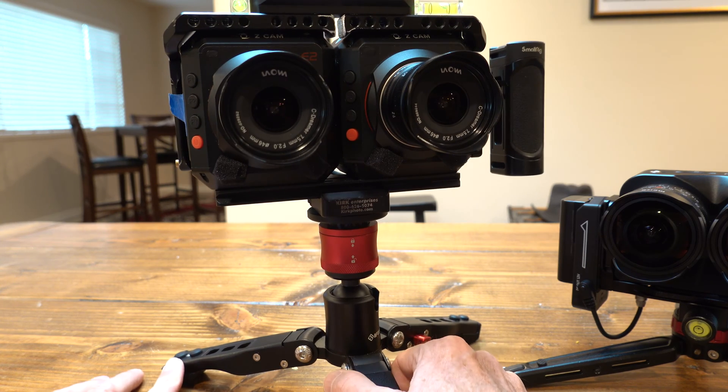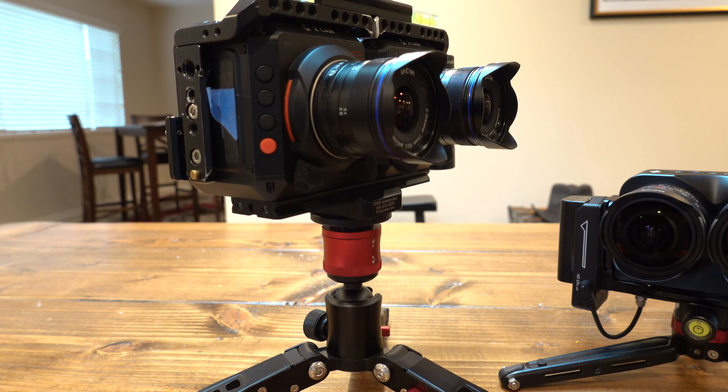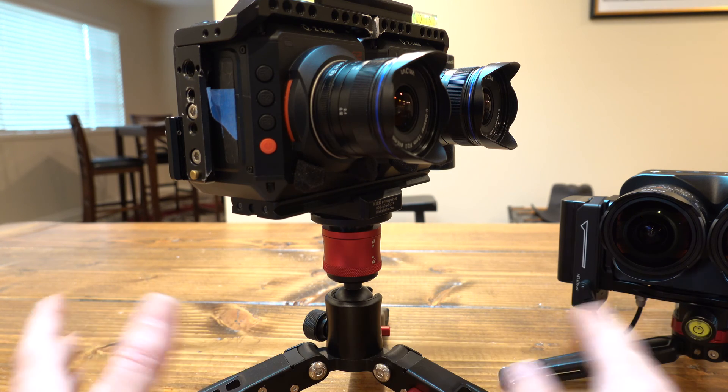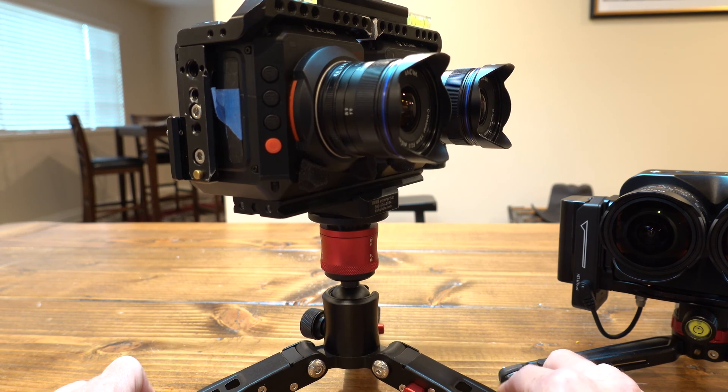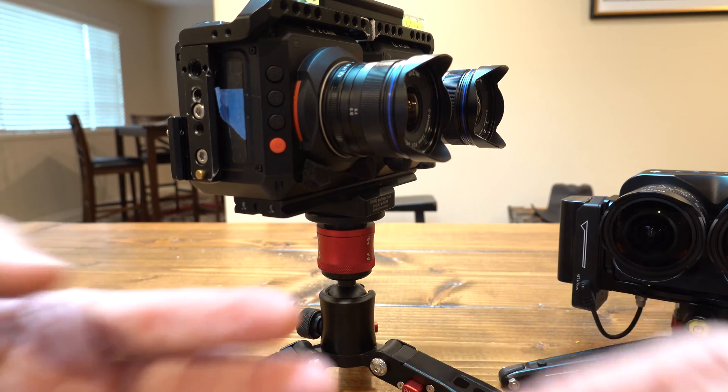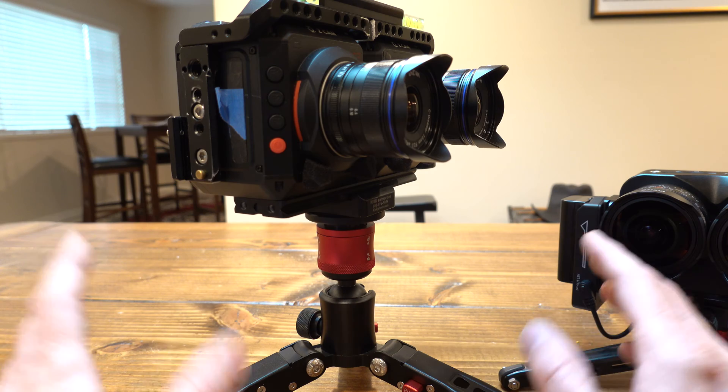So I switched to the Laowa 7.5 millimeter, which is equirectangular - I forget the exact term for that type of lens - but it's not fisheye. It shoots an undistorted image which is parallel; vertical lines will stay vertical across the whole span of the image sensor area. That helps tremendously when playing it back in 3D because you just determine how far away you want to be from the image, and everything looks perfect.